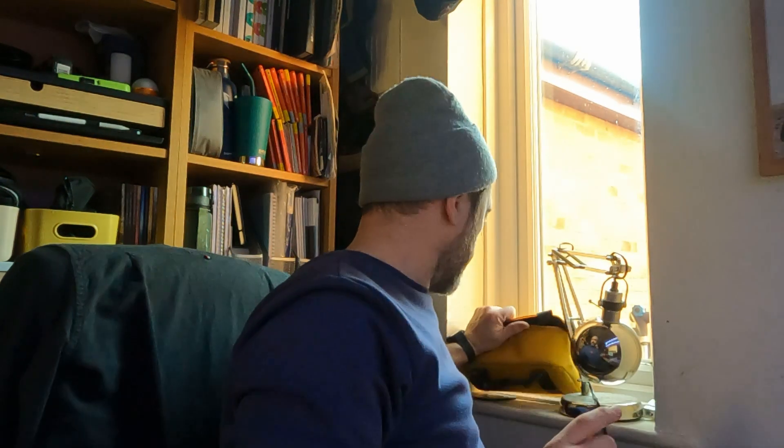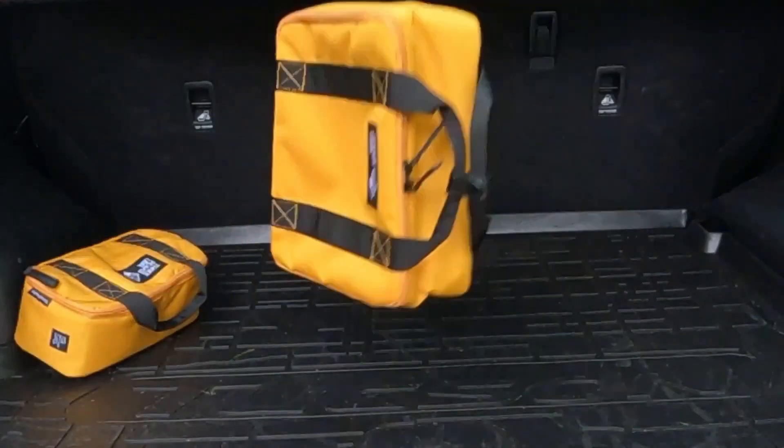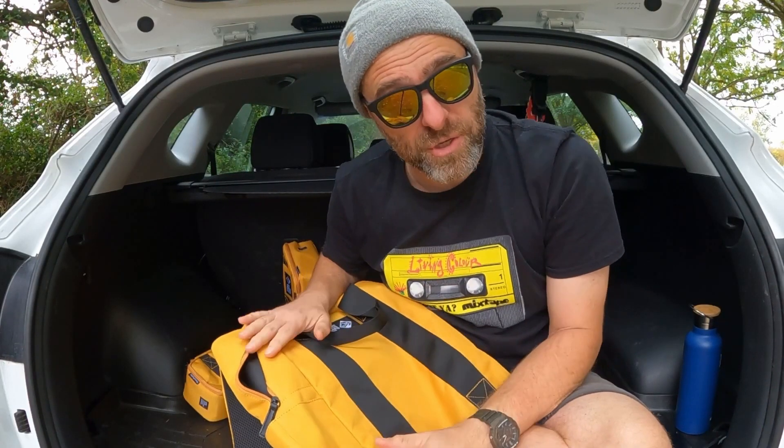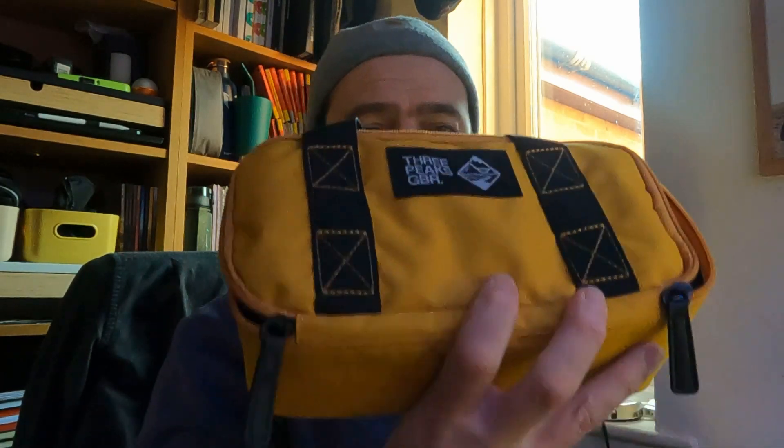The purpose of this video is I just wanted to show you guys this again. I've previously done a video on the full Three Peaks pack — there's a rucksack, there's a lunch pack which I've not used, and then there's this sort of tech case which I have been using loads. So I thought I'd do a kind of 'what's in my bag' video and show you what I've been using this for in the last probably half dozen trips or so.